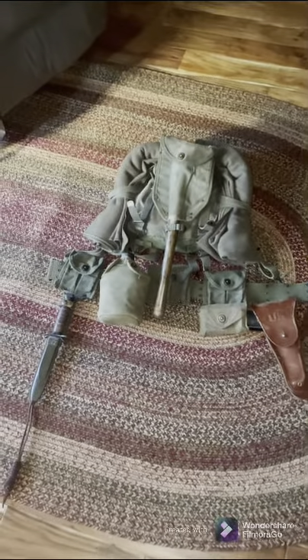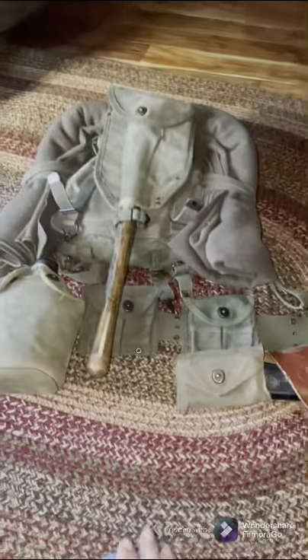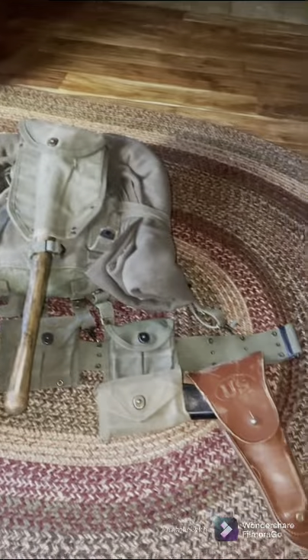Hey guys, World War Airsoft back here again today, and today I have for you guys a Korean War uniform. We're going to start with the webbing section of the uniform. Here you can see a basic M1 carbine infantry setup.